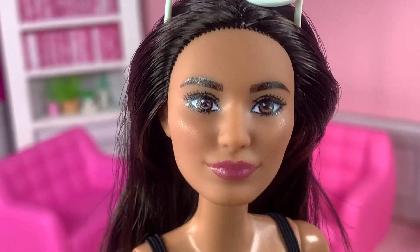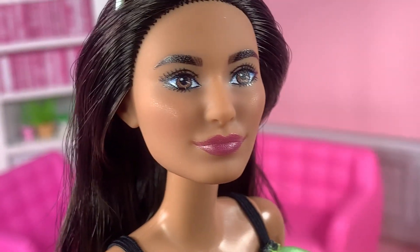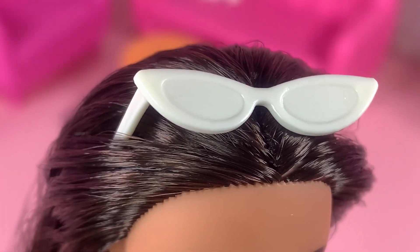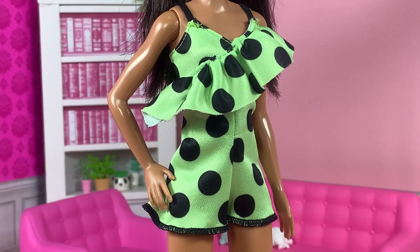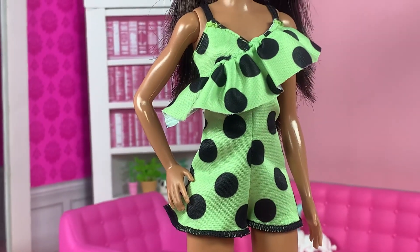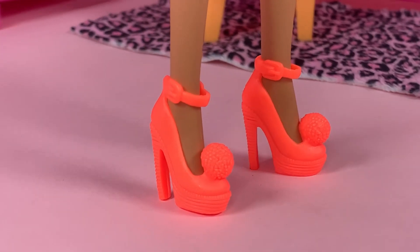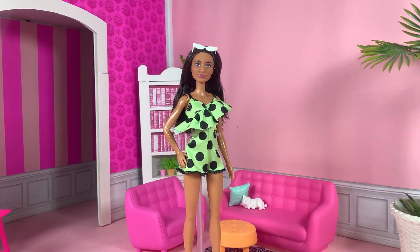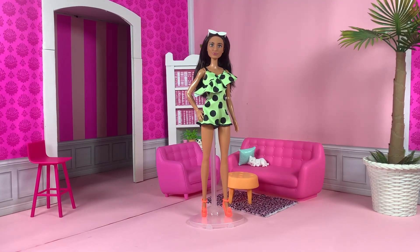She has a new gorgeous face sculpt that I am just living for. She has more defined cheekbones and a more defined nose shape — she looks like she could be Native American, or maybe Southeast Asian or Pacific. She comes with white sunglasses and has long dark brown hair. She wears this green jumper with ruffles and huge dot prints. A real human would not be able to pull this off, but it looks cute in doll form — and it does not have Velcro at the back. She also wears bright highlighter orange heels with sculpted-on pom poms. I love this new face, and I love that they're diversifying faces, not just skin tones and hair.